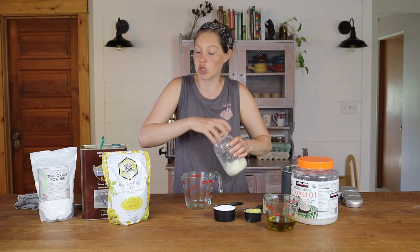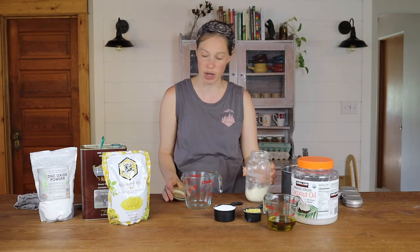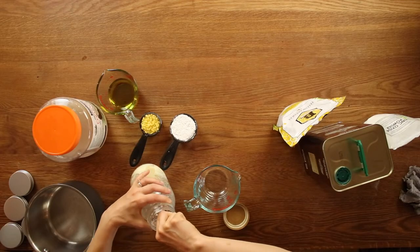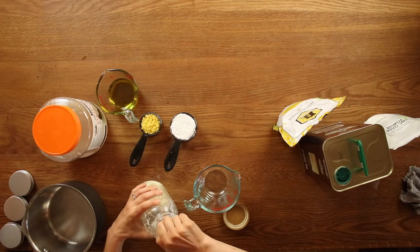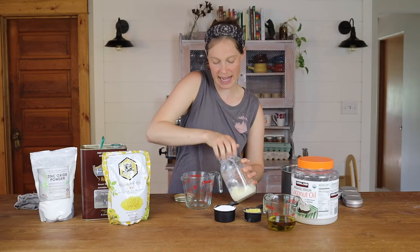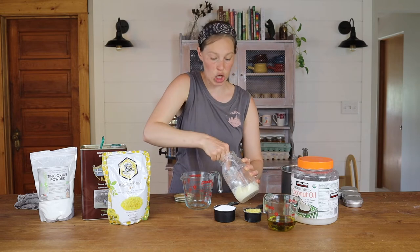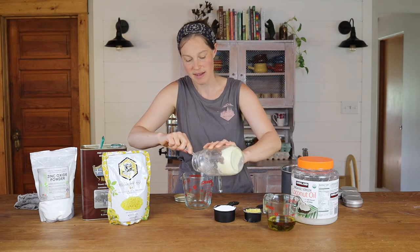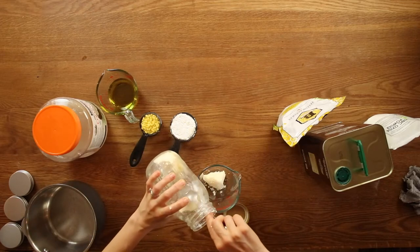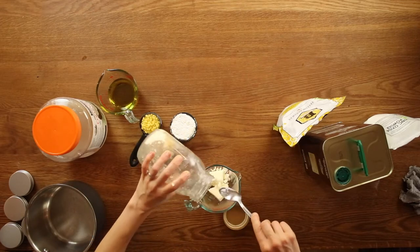So you just need a quarter cup of tallow, and we're going to put this in here. You do not need to be super exact with this. I can also link a post on how you can make tallow so that it doesn't have that tallow smell. That's the thing when I say I like to make my products with tallow — everyone's like, doesn't it stink?